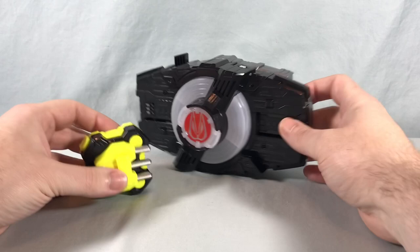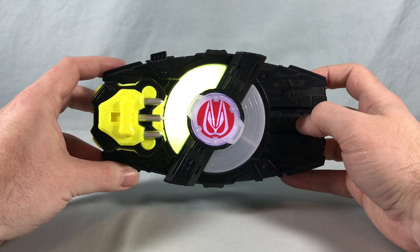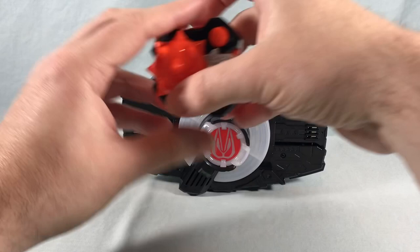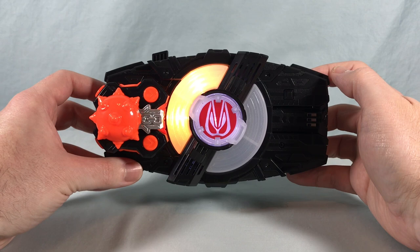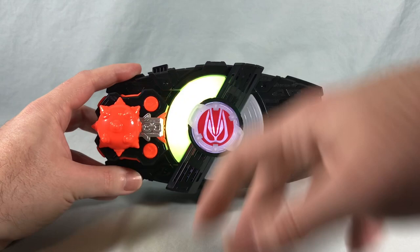We'll start first with Claw on the Desire Driver. Next up we'll bring in Chain Array. Ready. Fight. Chain Array Strike.